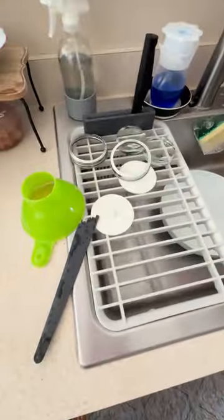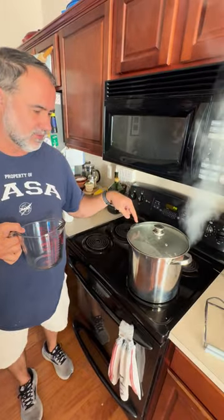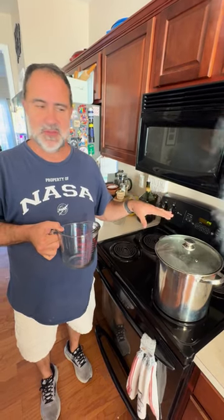So we firstly washed everything. We've got our jar here being sterilized with the lid, the weight, and our ferment lid that we'll use for fermenting. It runs for 10 minutes in here.